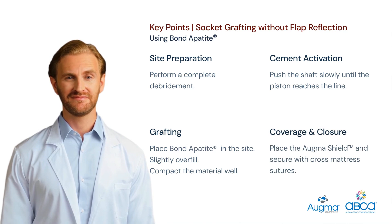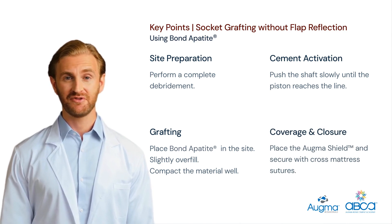Coverage and closure: the exposed graft should be protected using AugmaShield for a period of 12 to 14 days. Secure AugmaShield with cross mattress sutures as required. Do not use fast resorbable sutures and do not advise the patient to use salt water for mouth rinses.